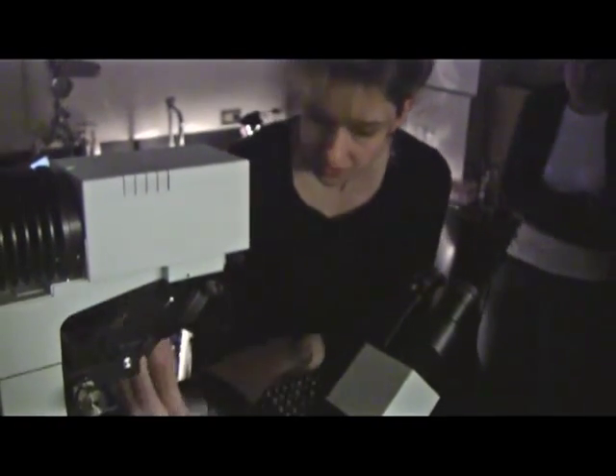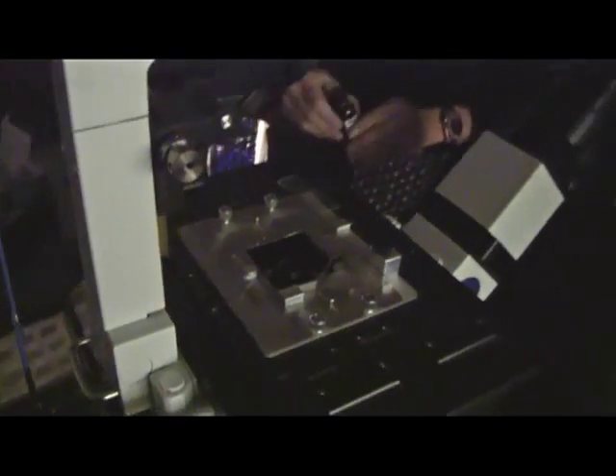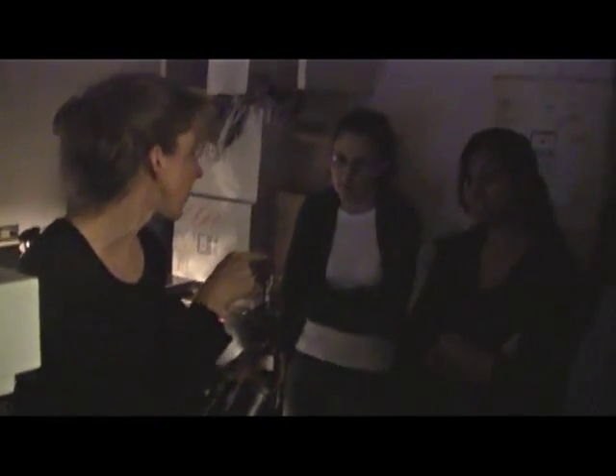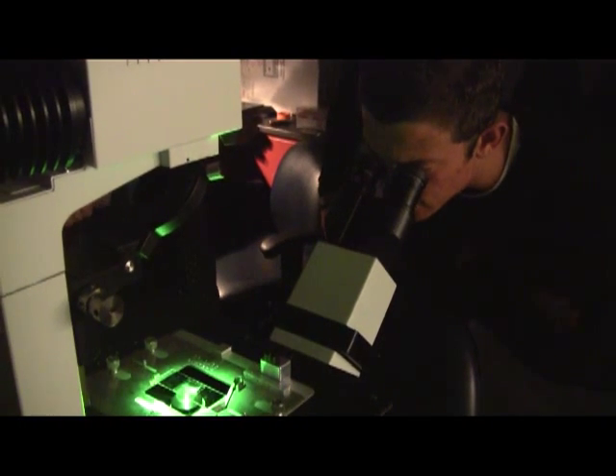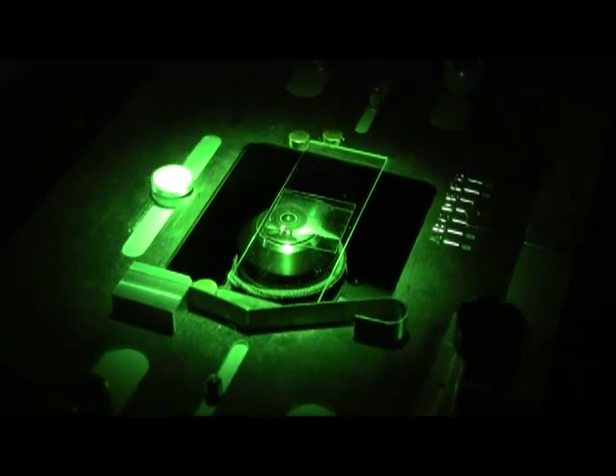So there's our cell. I'm going to put a little bit of oil on the objective. Does anyone know why we use oil on an objective to get high resolution images? It allows the light to not be diffracted as much — that's right. So you can see the outline of the cells. Go ahead and take turns looking at the outline of the cells.